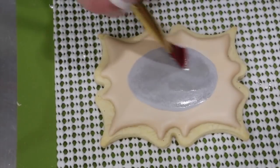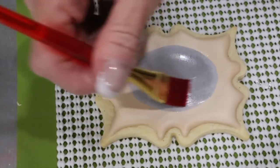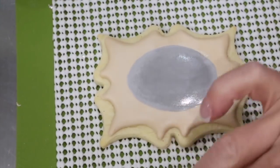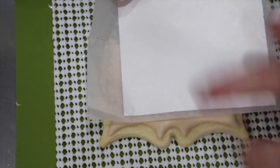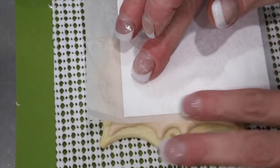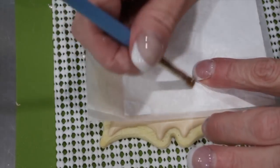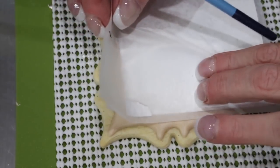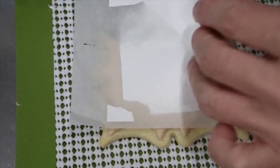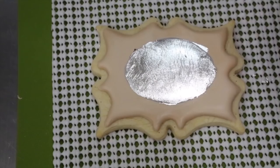To create a realistic mirror, you're going to need some edible glaze — just brush the gray part of your oval. Then use some silver edible leafing, press it in carefully and gently rub it with your fingers. Go over it with a soft brush and carefully remove the paper. And now you have your mirror.